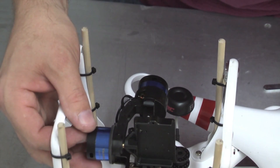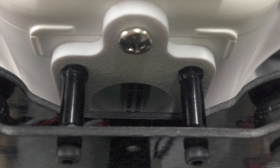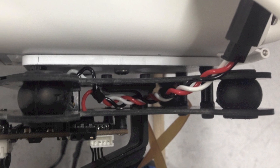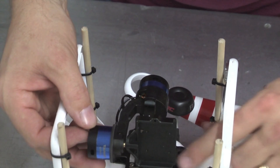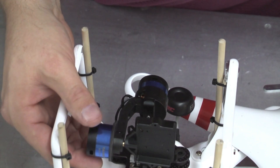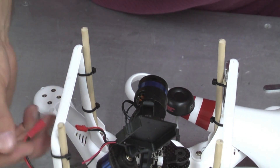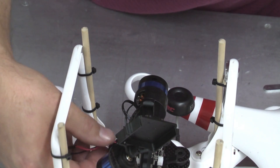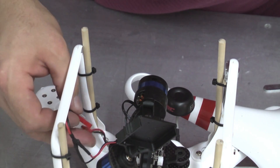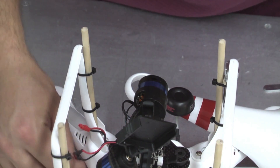I'm using the Mike Workman PVC style mount, which keeps the Tarot very low. If you've already assembled your Tarot gimbal, you'll need to take it apart slightly, because you need to mount the plate to the gimbal board, then to the Phantom first, then attach the bottom plate and so on. Mike Workman includes very good instructions with the gimbal mount. There's a black and red wire that comes off the gimbal board — I simply soldered on a JST connection to use that to power up my gimbal.